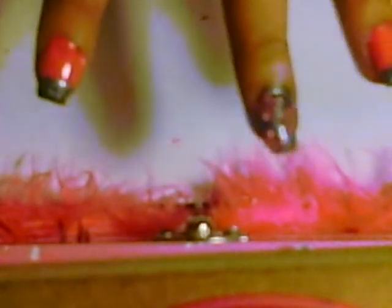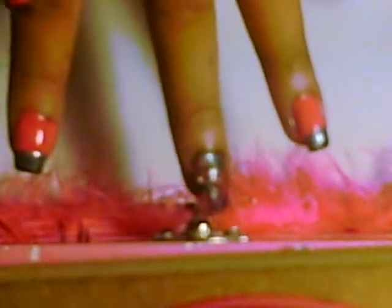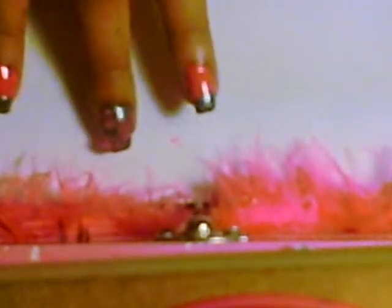Once your pink nails are dry, take your gray nail polish and do a French tip on two of the pink nails — your index finger and your ring finger. The other three nails are going to be where the gray and the sugar crystals go.